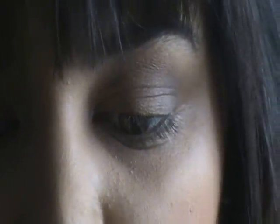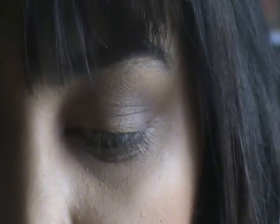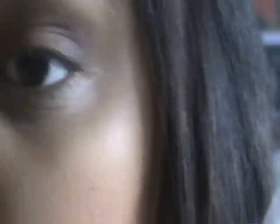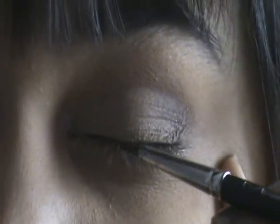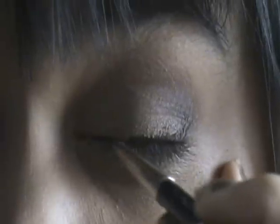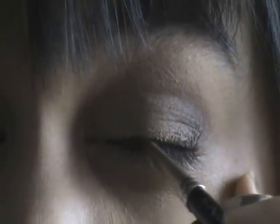Now I'm going to line my upper lash line with the MAC Fluid Line in Dip Down, which is a brown gel eyeliner. You can use any brown eyeliner for this look. I'm going to line my upper lash line very finely and I'm not going to wing it out at the outer corner. You can leave it like that if you like it really natural — just add a little bit of mascara and you're done — but I'm going to take it a little bit further.